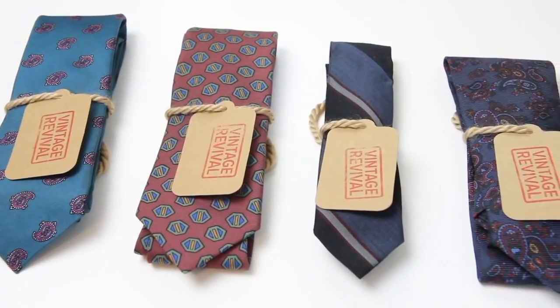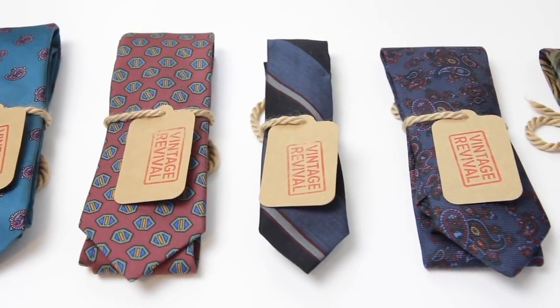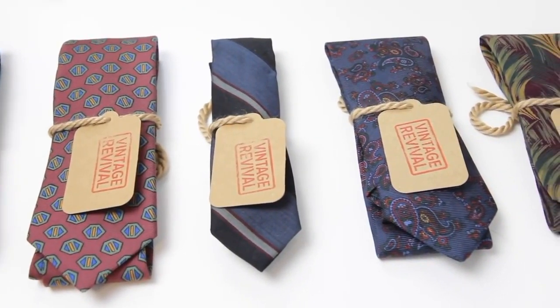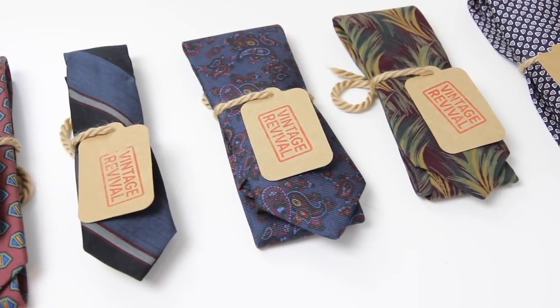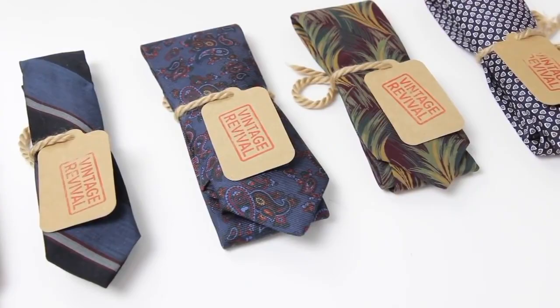They have a pretty cool selection — it's not just ties. They have a bunch of accessories, but the ties are what caught my attention given that they're vintage ties from really good quality brands like Barneys, Armani, or Yves Saint Laurent. So if you want to check out their collection, I'll have them linked below. If you guys liked this video and found it informative, remember to hit the like button, and also remember to share this video so we can reach and teach more men. Thank you guys for watching.